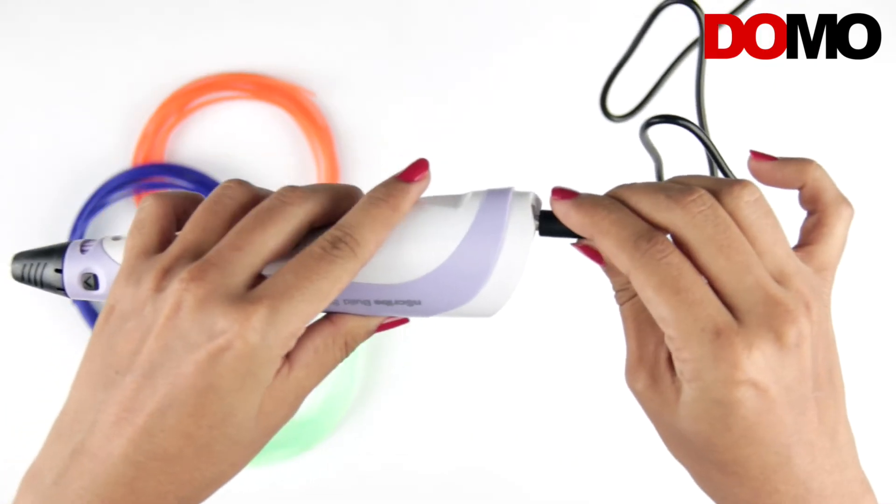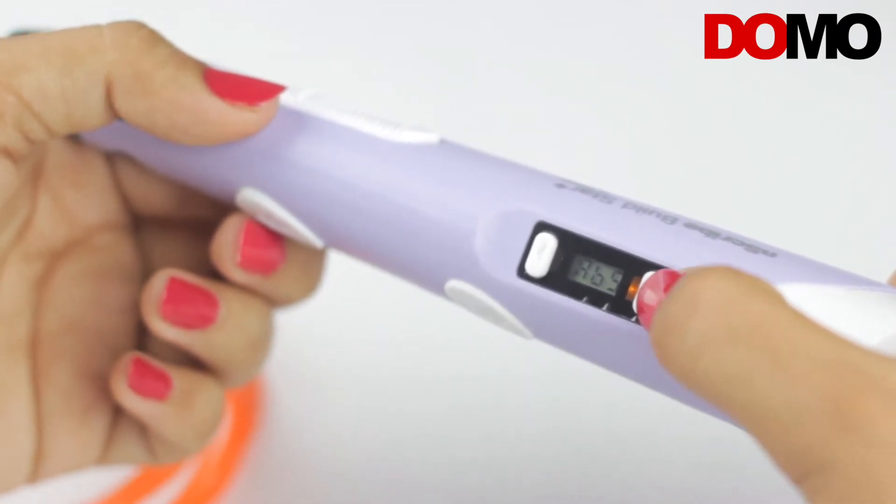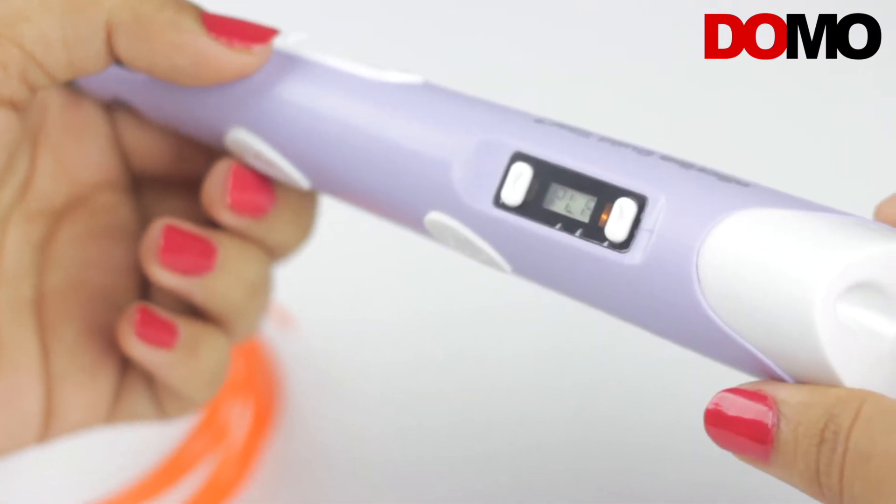Insert the adapter in the power adapter socket. The LCD will display PLA or ABS. Use the toggle keys to select the right material and then press the filament extrusion button to confirm.